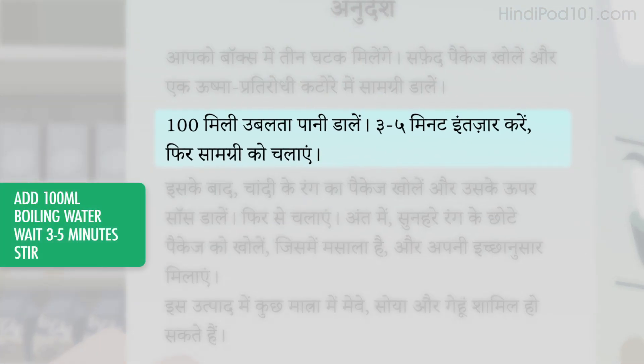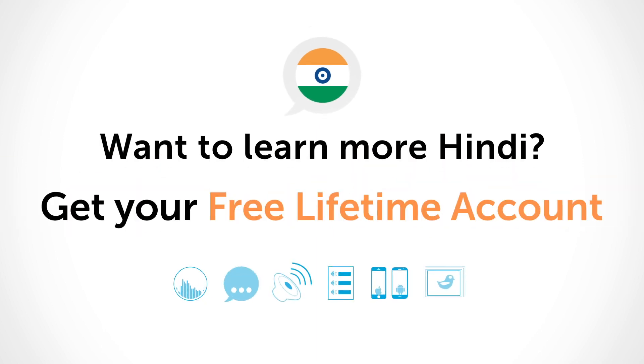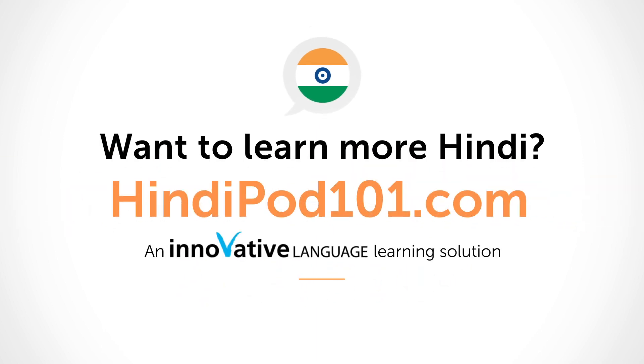You add 100 milliliters of boiling water. Wait 3 to 5 minutes, then stir the contents. 100 milliliters of boiling water — how much water do you add?